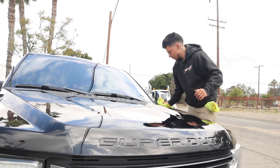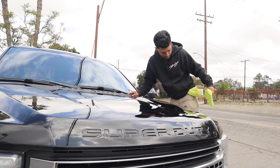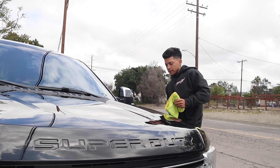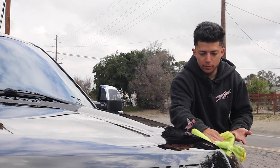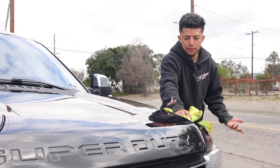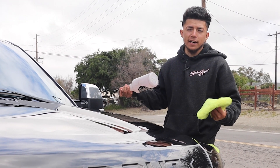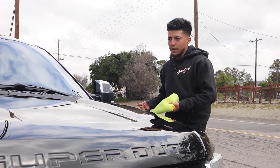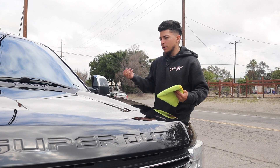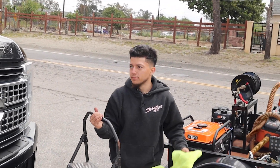A common concern among detailers is whether to add protection to a car ceramic coated by someone else — not knowing what chemicals were used or the condition of the coating. For Tony it depends on the client: if they're okay with his products, he uses them. If they want a specific product and he doesn't trust the brand, he'll turn down the service or explain why his product is universal and won't affect the existing coating, getting their approval before proceeding. If no agreement is reached, he won't service the vehicle.